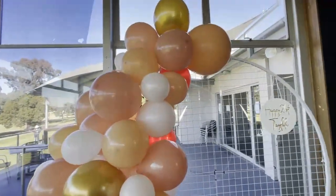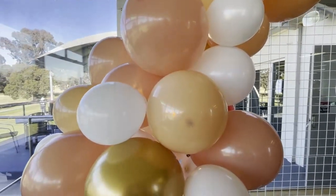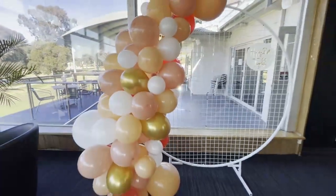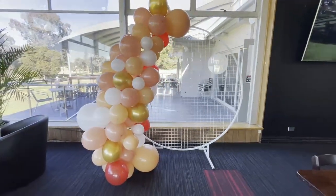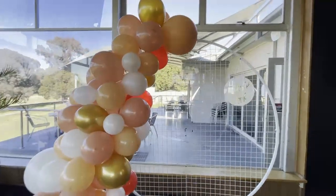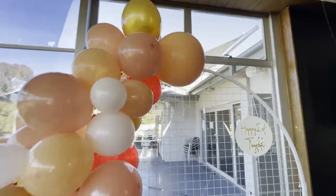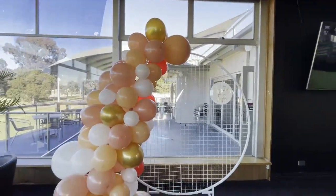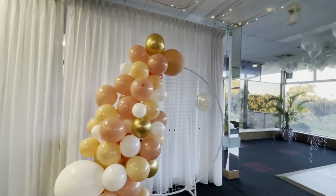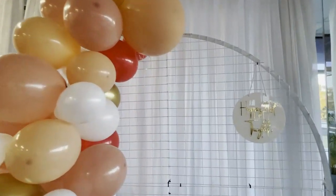Now once we got the balloons to the venue, we actually just put the whole garland in our car and drove to the venue, then put it up onto the mesh. We just used some dollar store cable ties and I absolutely love how it came out. The key with a balloon garland is you take some of that balloon glue, and you attach the little white balloons to the side of a balloon and stick it up against another balloon — that's how you fill in the gaps.